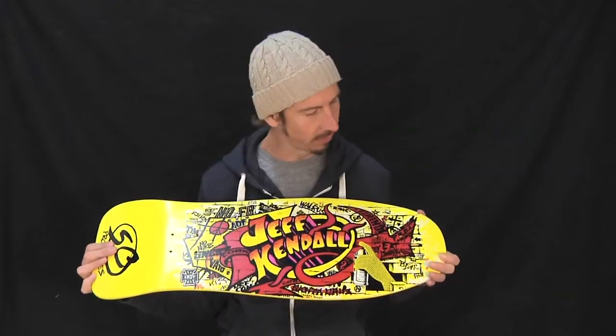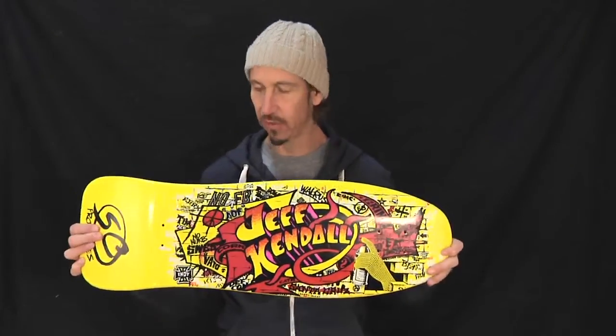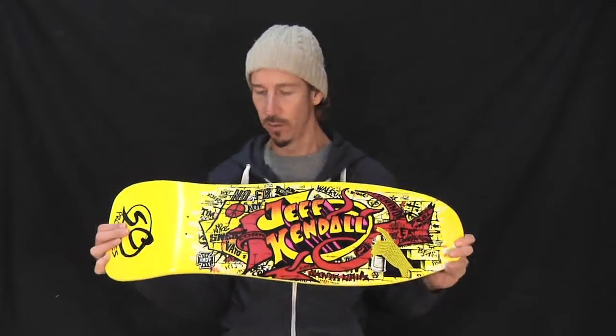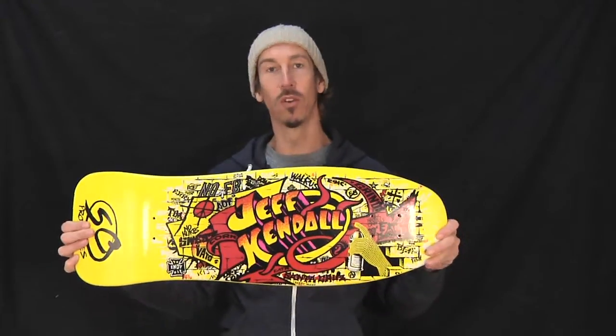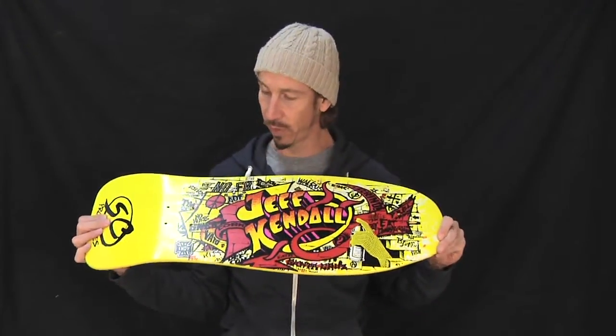There's all kinds of stuff in the graphics on here. Jeff Kendall — legendary vert skater from the 80's and NHS mogul — radical dude. What can I tell you about this board?